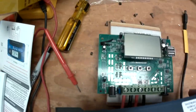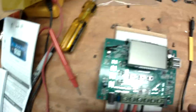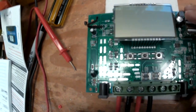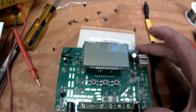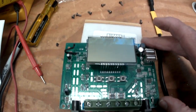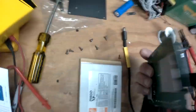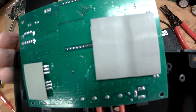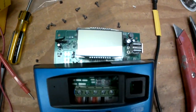I opened up the fake MPPT solar controller to see if it had any chance of having a DC-to-DC inverter inside — and it does not. Here is the display and the two USB ports. Interestingly it also has two 5mm jacks, probably 12V output. On the back there are some power transistors thermally connected to the metal back plate, but no sign of a DC-to-DC inverter. So it is definitely a fraud.